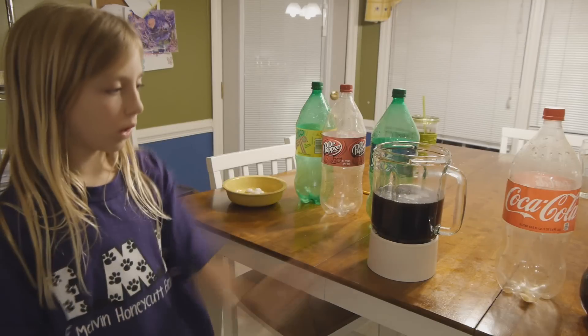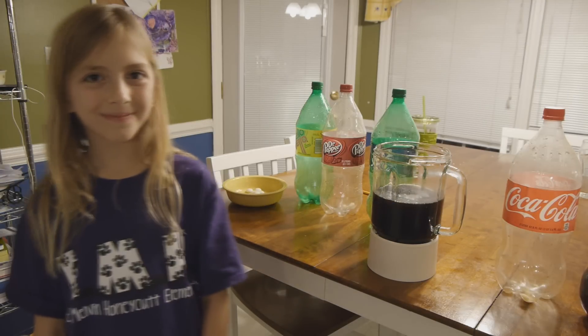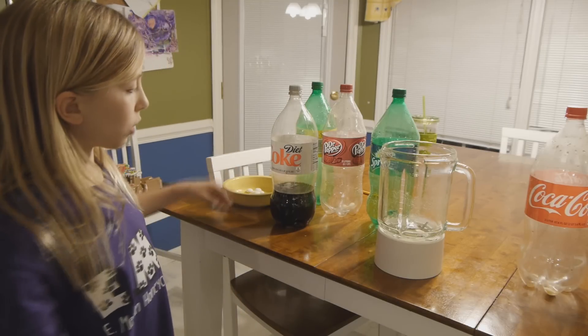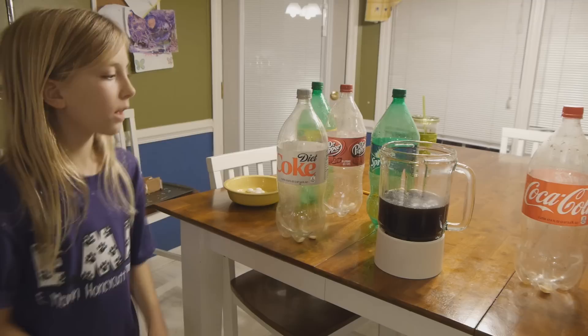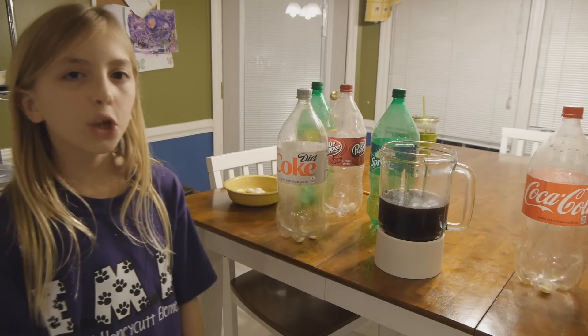Coca-Cola is about 26 fluid ounces. Last but not least, we will measure Diet Coke. Diet Coke is about 21 fluid ounces.